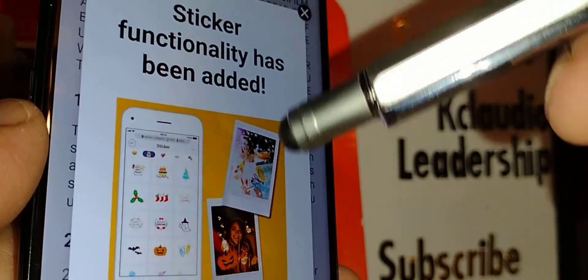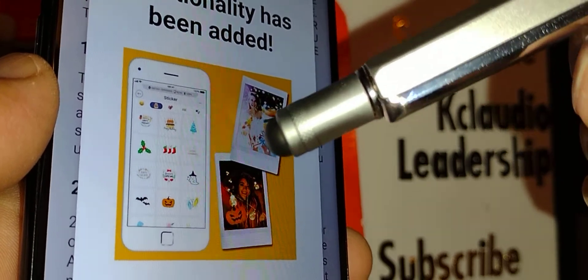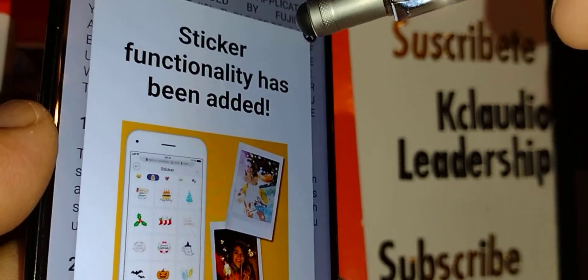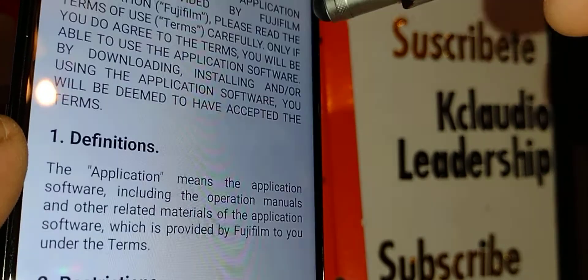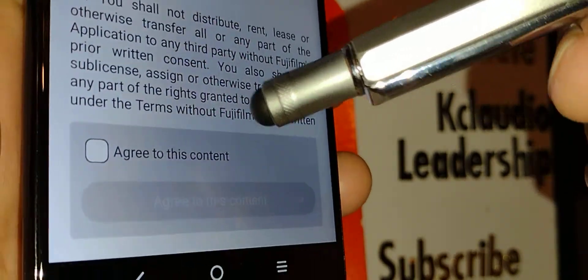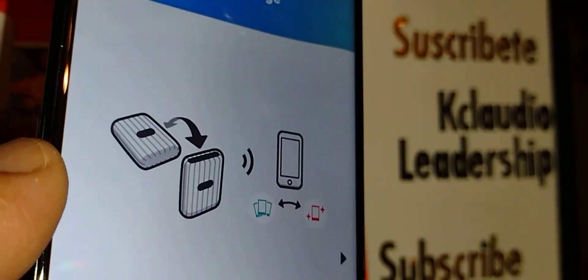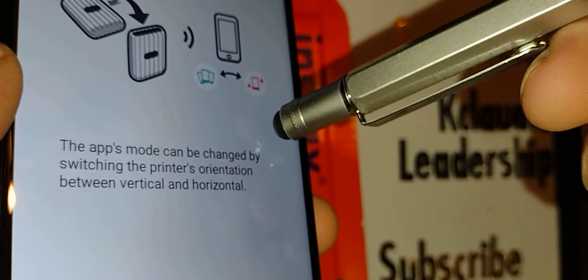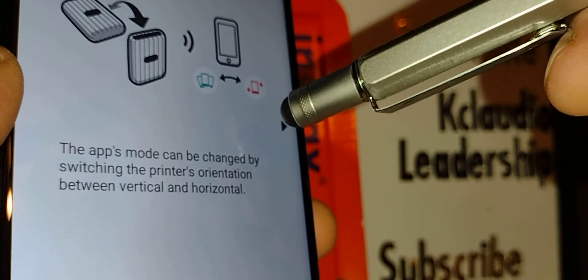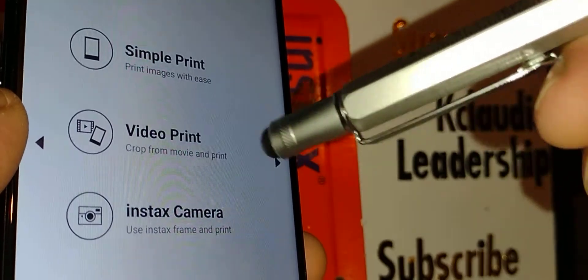The sticker functionality has been added. You can go to Details and learn every single feature to improve your pictures. Once you finish reviewing that, close the window. Accept the terms and conditions and the content agreement. Now you'll see an in-app tutorial showing what you can do with your printer.